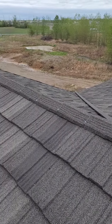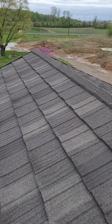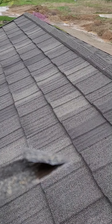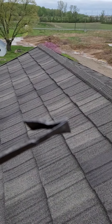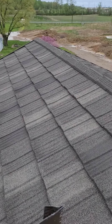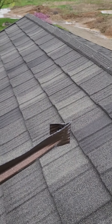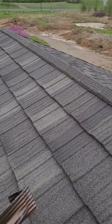Upon further inspection, these are designed — this is the top of the shingle — so that lower shingle, it clips in. The top shingle clips in to the lower shingle, so water can't get inside of there.